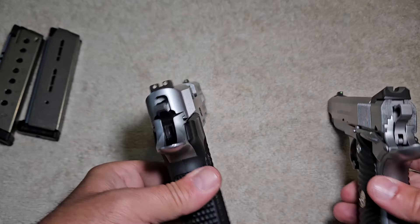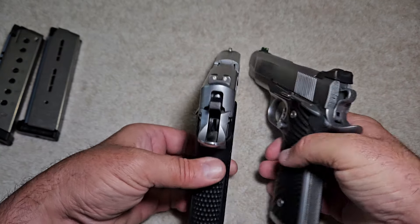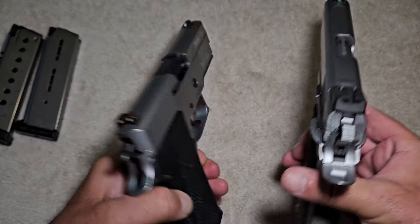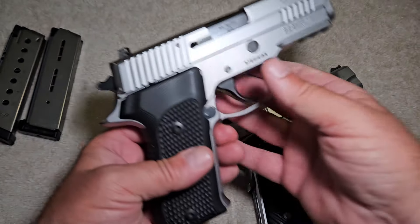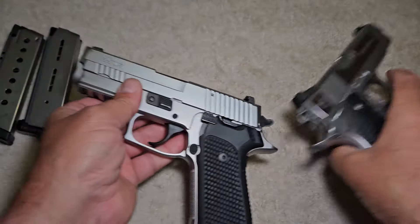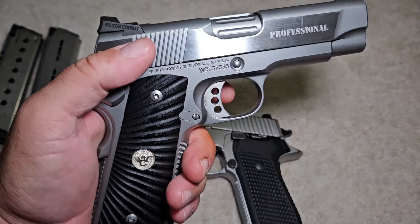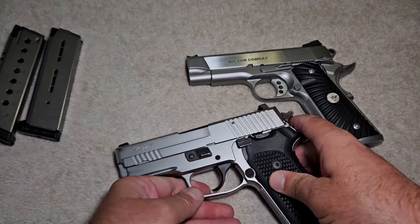Looking at them side by side, they're pretty close to the same thickness, though the Sig may be a little beefier — which is probably why it weighs more. The 1911 here has ambidextrous safeties, while the Sig doesn't need it since it has no thumb safety. The really important thing for lefties on a 1911 is the ambidextrous thumb safety, which this Wilson Combat has. Other than that, they're very similar looking, very comparable guns.